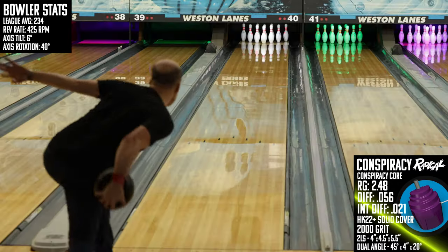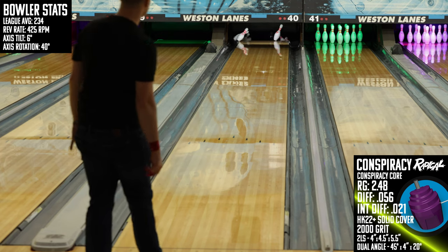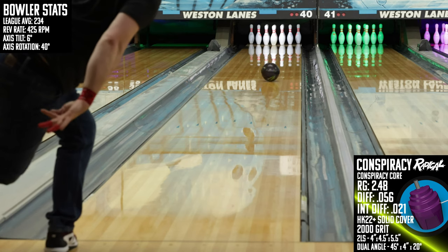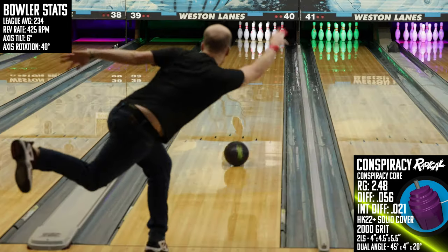For the layout, I decided to go with a 4×4½×5½ 2LS layout. This is a new layout for me on a solid asymmetric — it's meant to encourage strength and overall shape, but there's also supposed to be a lot of continuation through the pins. This layout, although unique, is really meant to amplify the natural strengths of the Conspiracy and should turn this one into a killer in high oil volume environments.